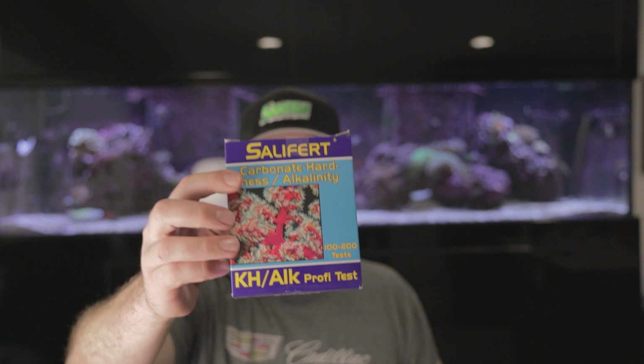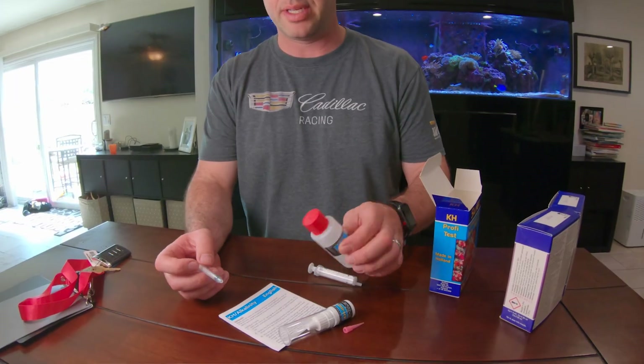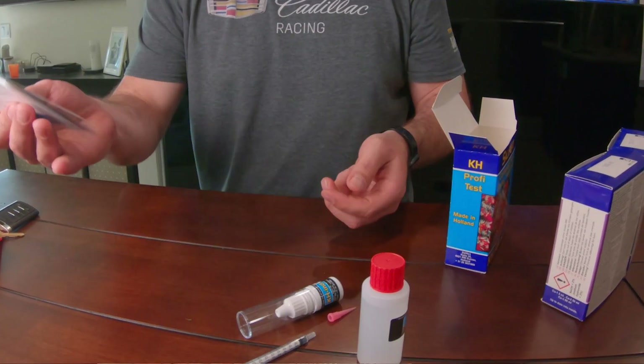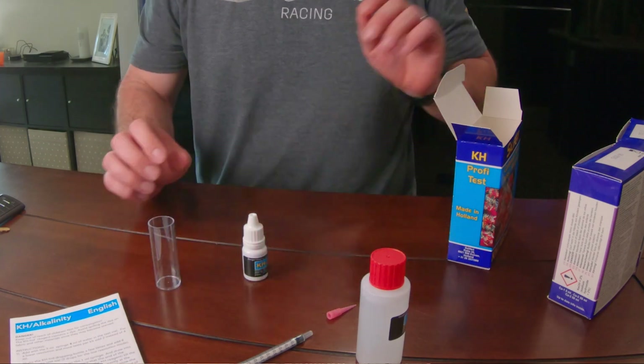The first one is the alkalinity test kit. This is by far the most important in my opinion for keeping hard corals or even soft corals. Inside the Salifert test kit we've got a few syringes, instructions, and a reagent.